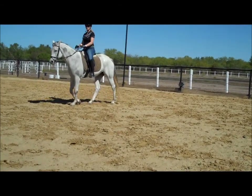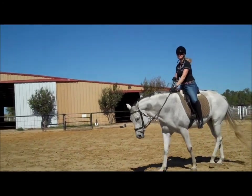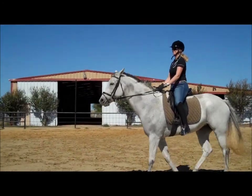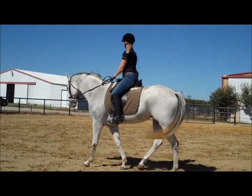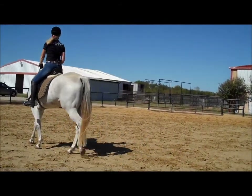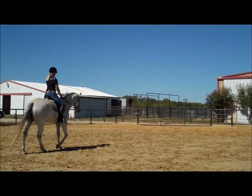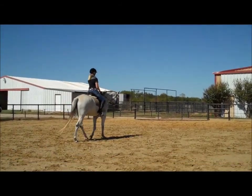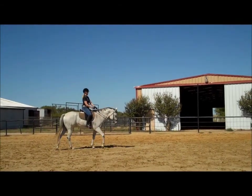So we're going to do just a minute of a suppling exercise. Let's do a little square exercise. You're going to bend her right, move her butt, and then walk straight a little bit. Sit tall, bend her right, right leg back, move her butt, and walk straight a little bit.